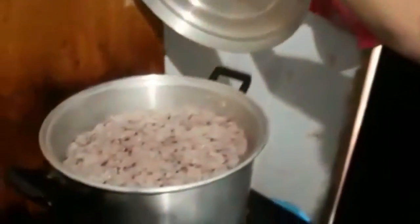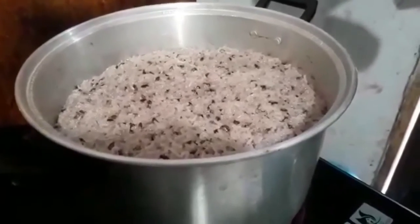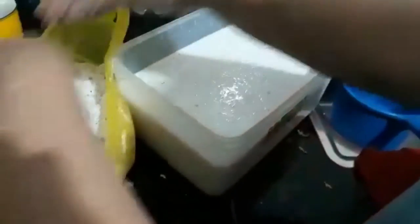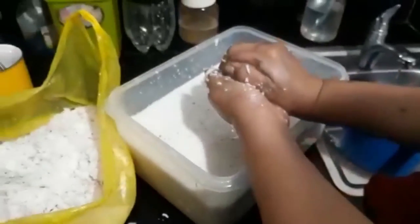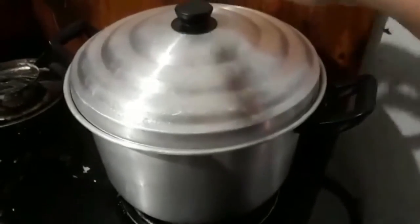So Mama, is it already done? No, no. How many minutes will we wait? Five minutes. Okay. Mama is extracting now the coconut milk — fresh coconut. So now we check the glutinous rice, the pilit, if it is already done.